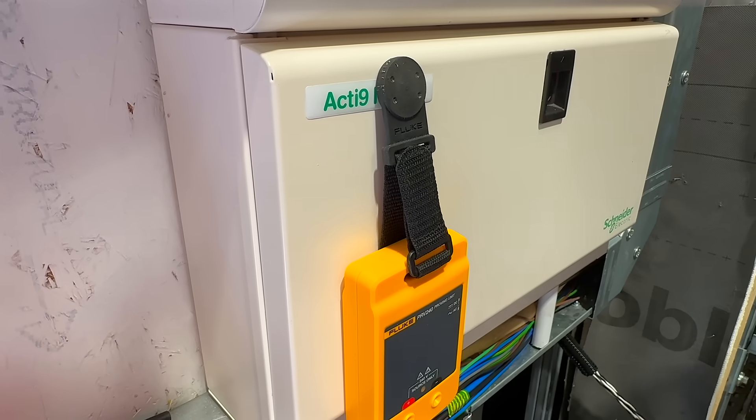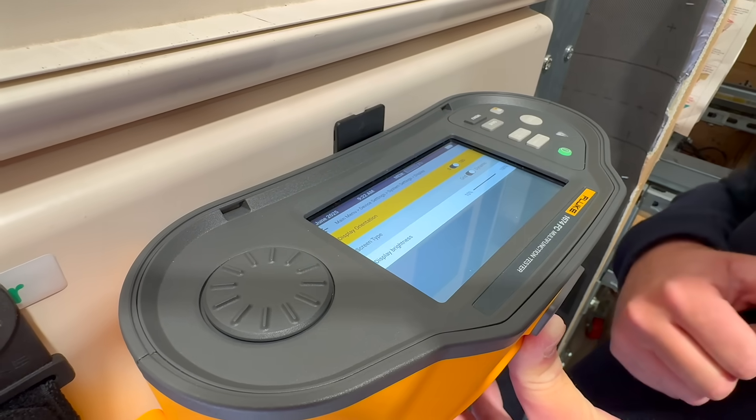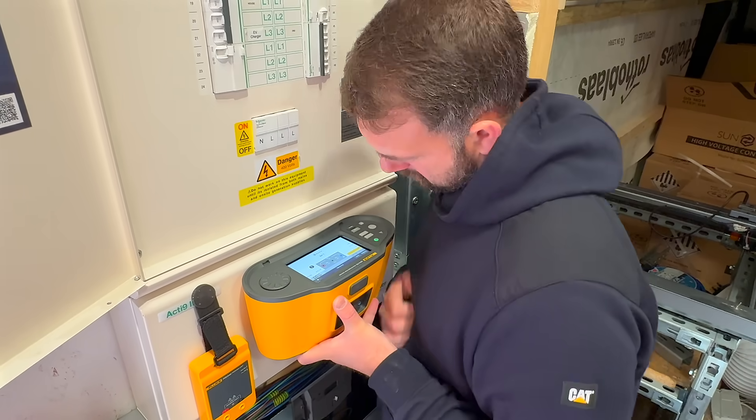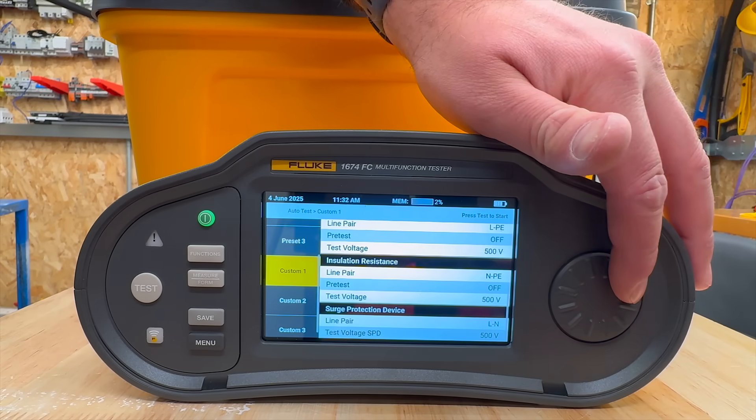That means fewer mistakes, less time on each circuit, and a clear pass/fail right on screen. If you've got the tester magnet-mounted to a board and the screen's upside down, no worries — just flip the display 180 degrees. Keeps everything readable and saves your neck.